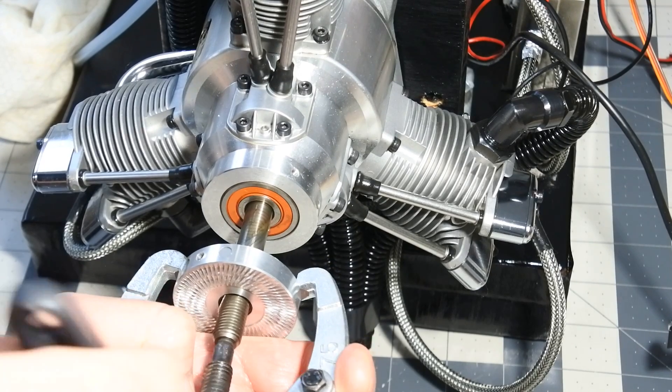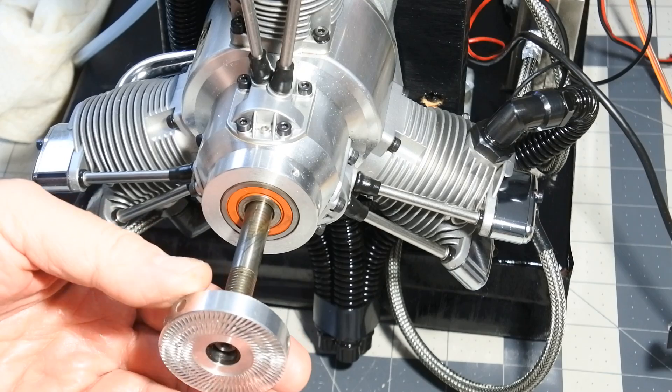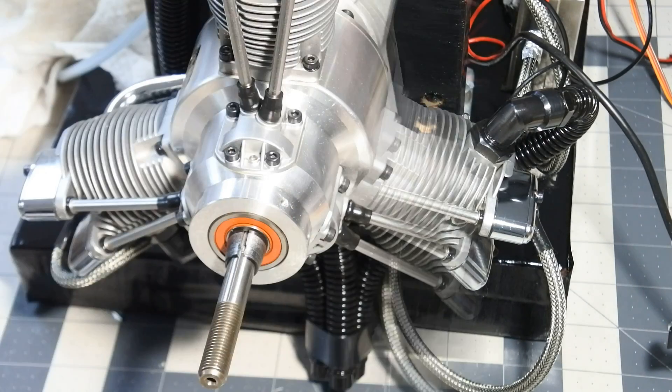I'm still pulling the old flange out. It wasn't so easy, really — believe me. Wow!